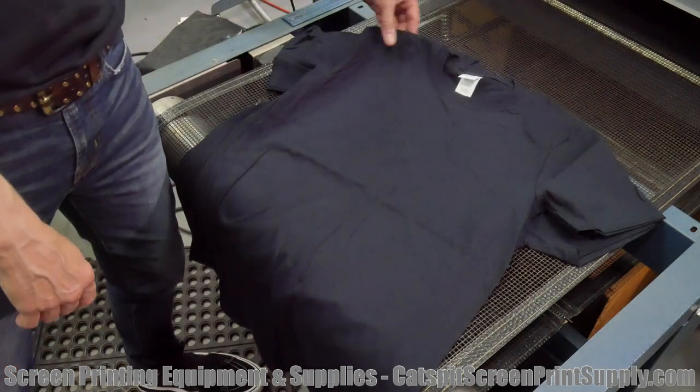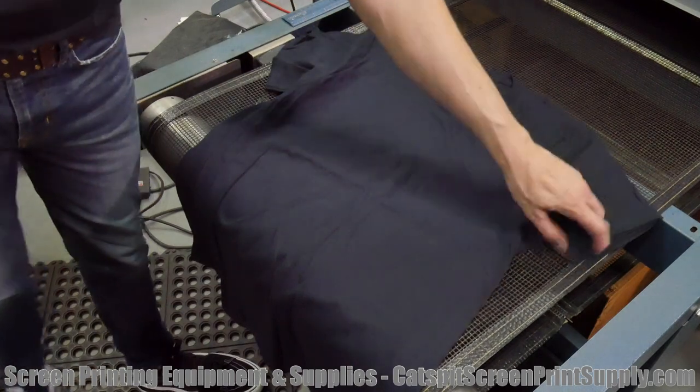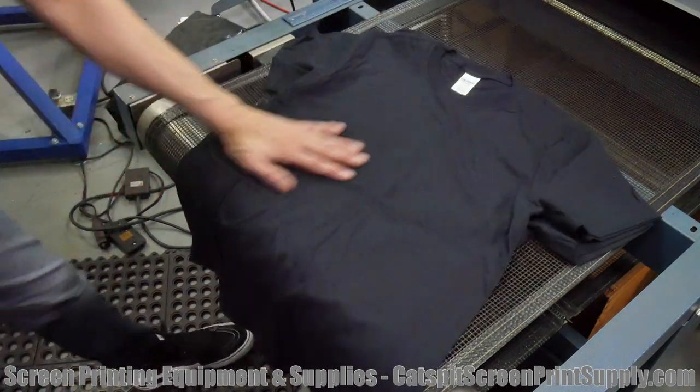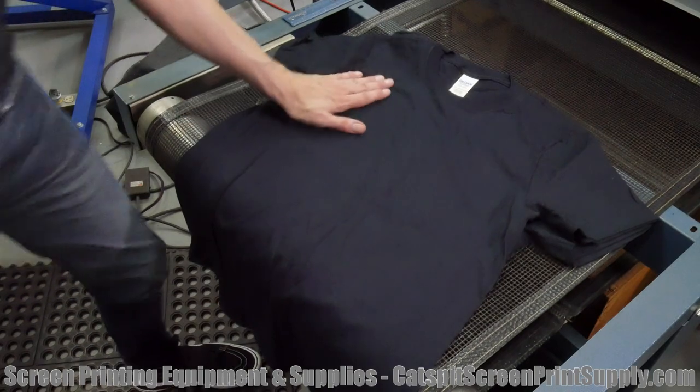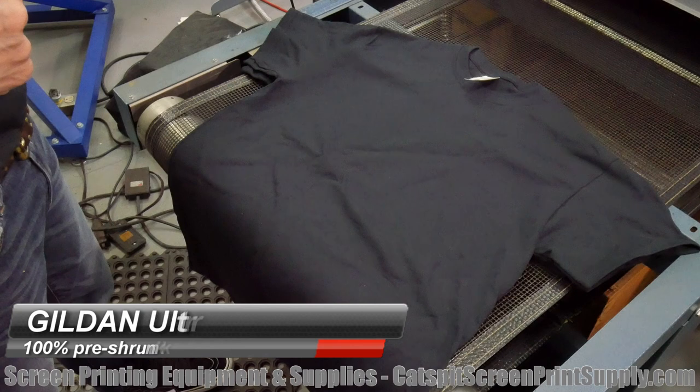The stitching looks pretty decent, everything looks pretty good, and I like the soft feel of this one — and the fact that it's not such a boxy cut.